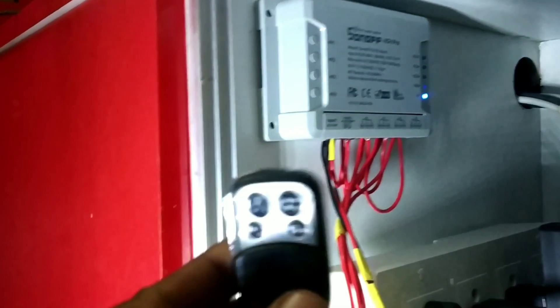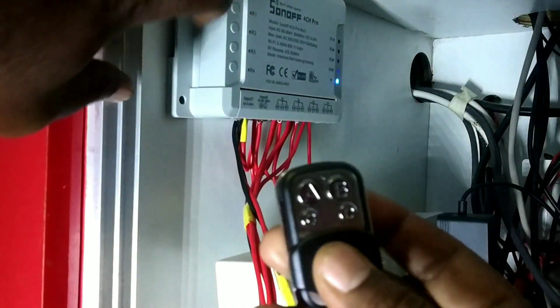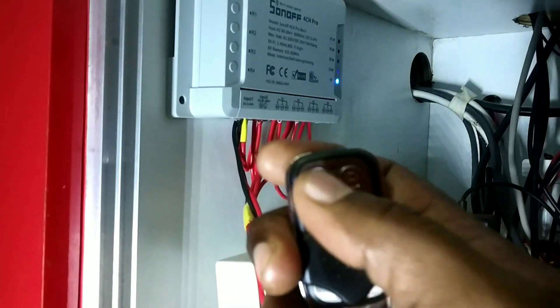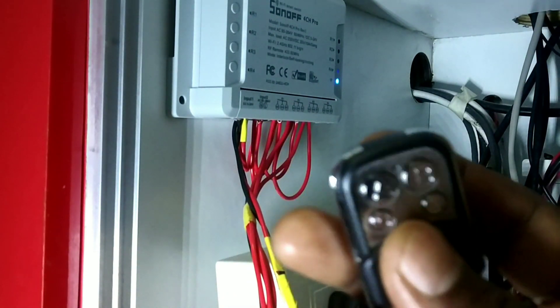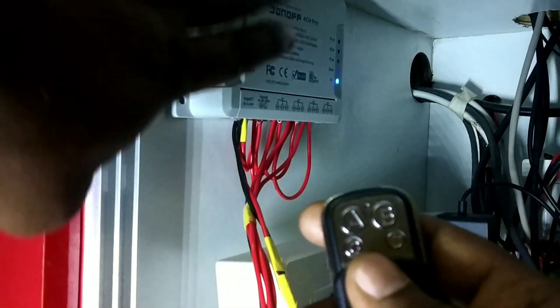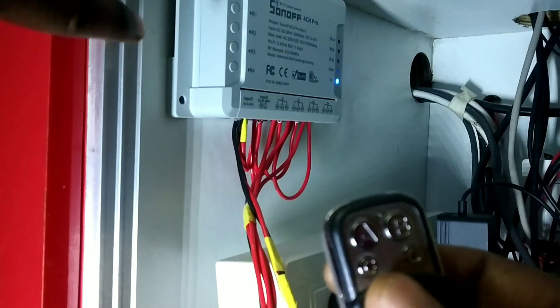Pairing this remote is a simple process. You need to press the button twice, then press the remote button — it will get paired automatically. To erase the remote memory, you need to open the box — there will be one main switch inside. Press and hold that switch, and all memory will be erased from the remote.